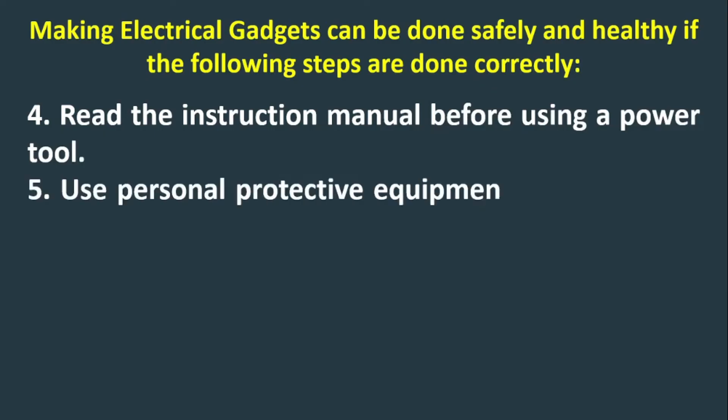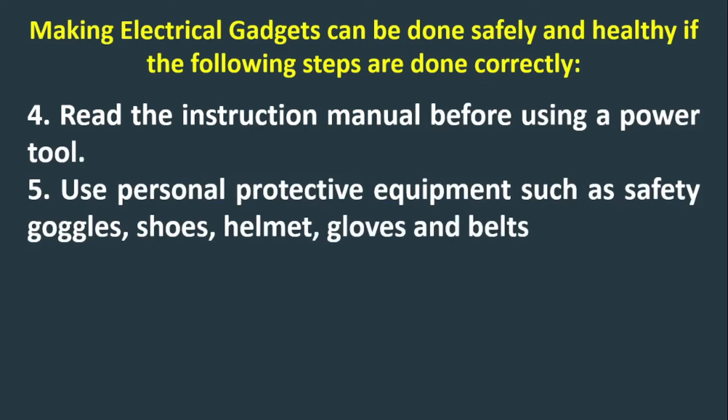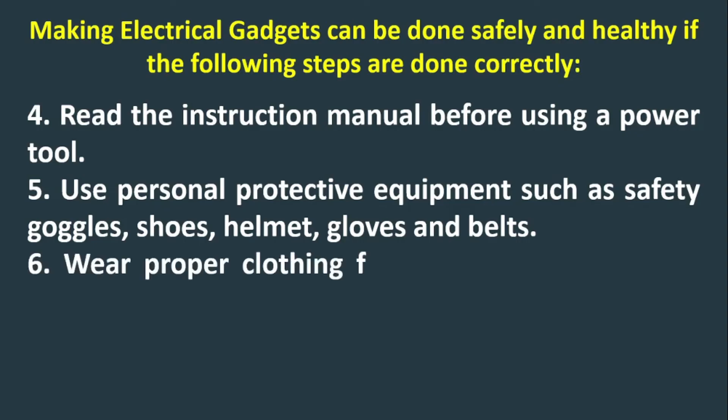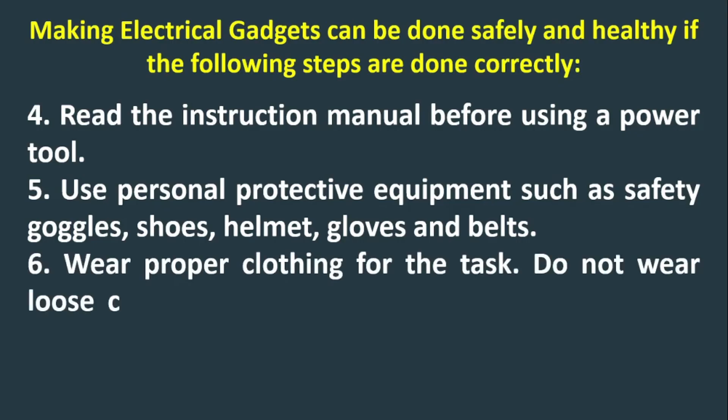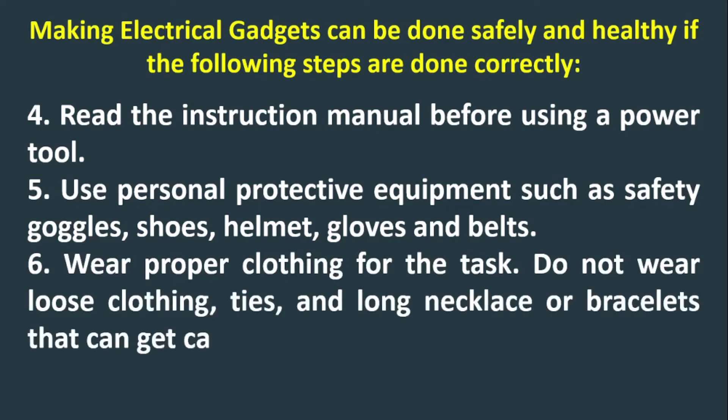Step 5: Use personal protective equipment such as safety goggles, shoes, helmet, and gloves. Step 6: Wear proper clothing for the task. Do not wear loose clothing, ties, and long necklaces or bracelets that can get caught in moving parts.